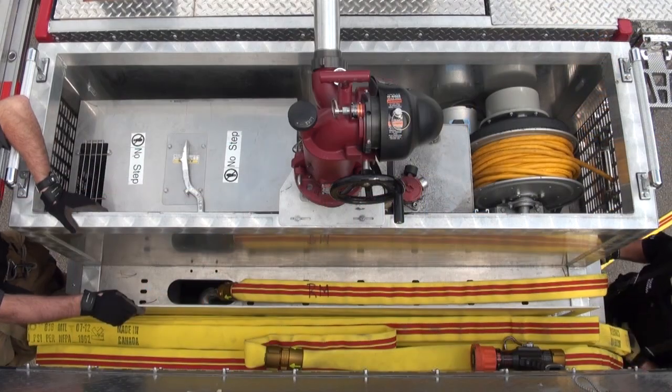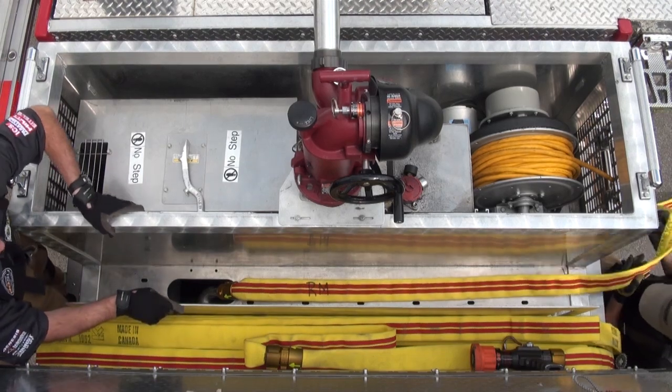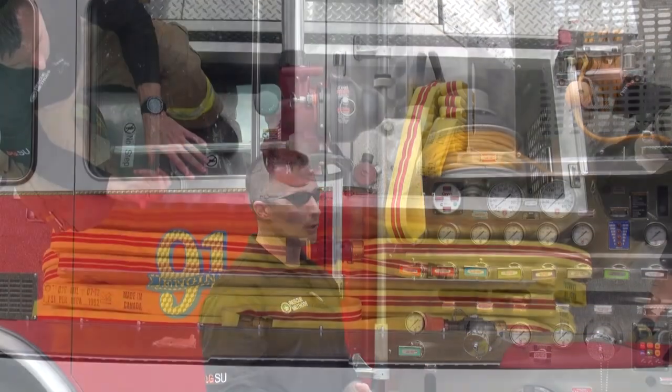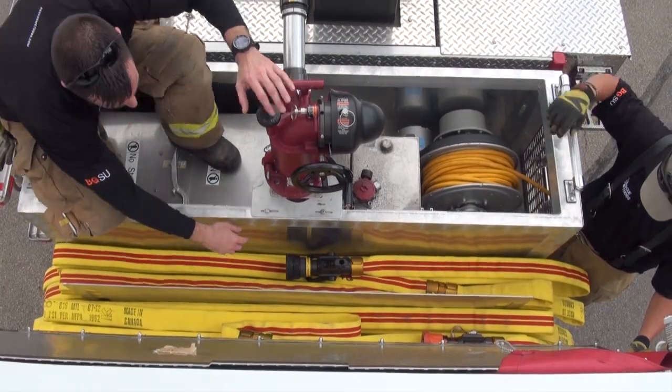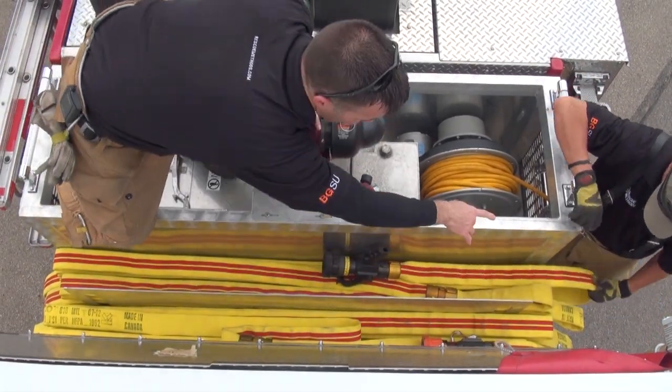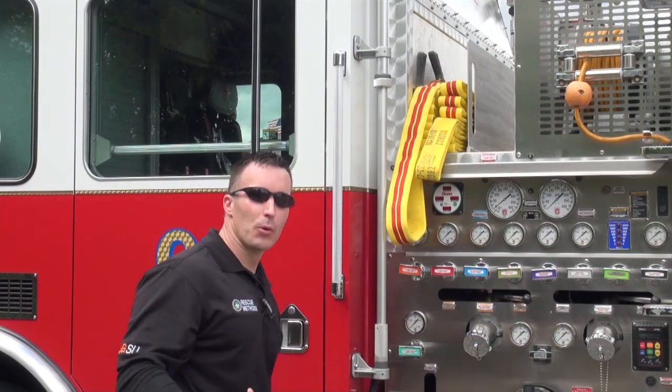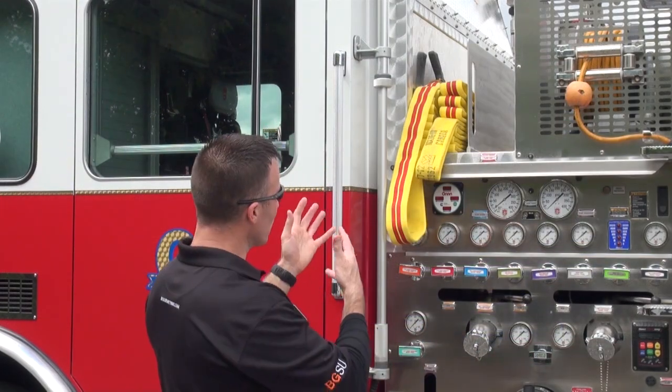When we go to load the rear hose bed, what you're going to have is the exact opposite. Because of where that discharge comes up in the middle, our secondary or setback stack and our nozzle section will be oriented towards the rear. What's really important in the case of the Minuteman is when you look at this load, understand what you're grabbing and when to grab it.